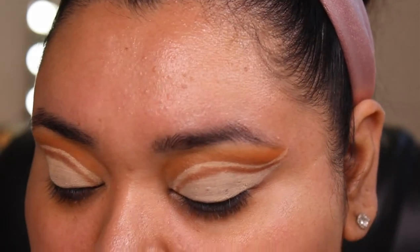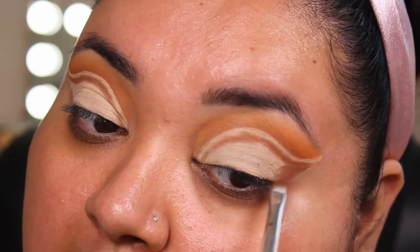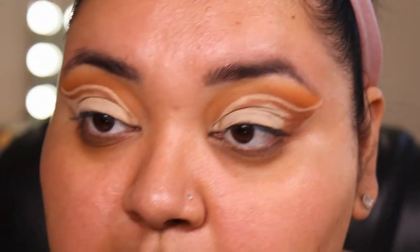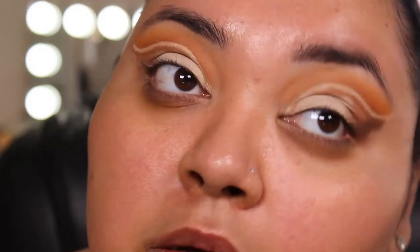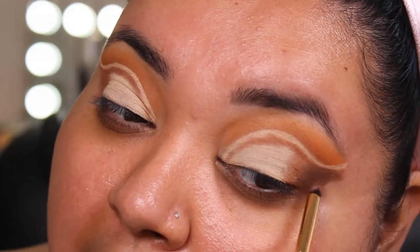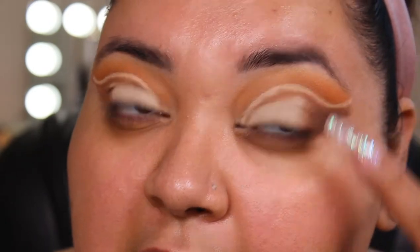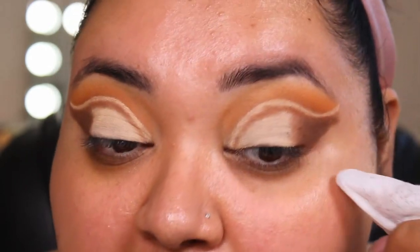Now with the same angled brush and the same Butt Naked shade, I'm going to go in and start filling in the outer portion, and we'll see if we want to go darker in a moment. I'm actually going to switch into a detailer brush — same shade, Butt Naked. I'm going to want to make this a little bit darker, so I'm going into the darkest shade which is Nakey Nakey, and bringing that over here. It's actually really buttery. I'm still leaving a little bit of that Butt Naked shade right there. Before I move on, I'm going to clean up my sides and get the shape I want before any metallic shades go on.